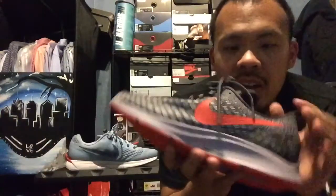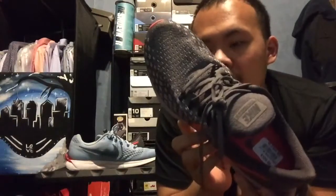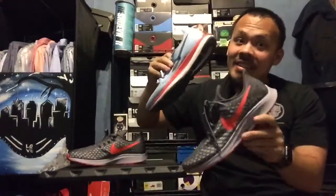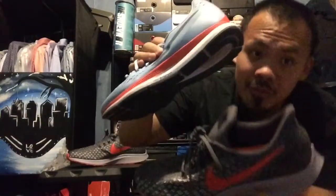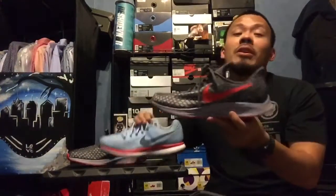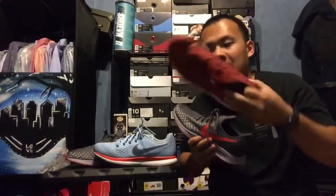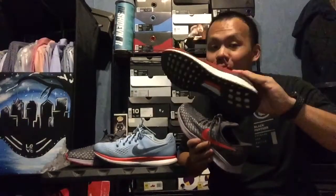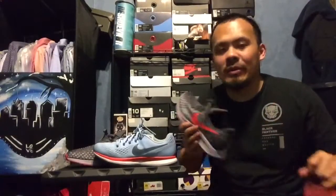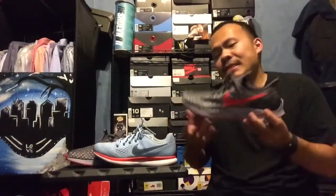I like how it has '35' right here - this shows the Pegasus 35. I definitely want to try these out, run a couple miles and see how comfortable they are. The 34s I want to say were really, really comfortable - at first I didn't really like them, but once you wear them down they become one of the most comfortable running shoes. I kind of like running in the Pegasus 34s more than my Ultraboost, even though the Ultraboost are more comfortable. I feel like I run better in the Pegasus - maybe it's because the cushion on the Ultraboost is too soft and it just feels weird.